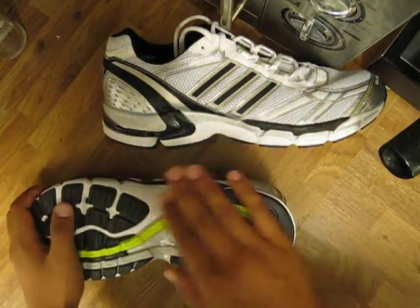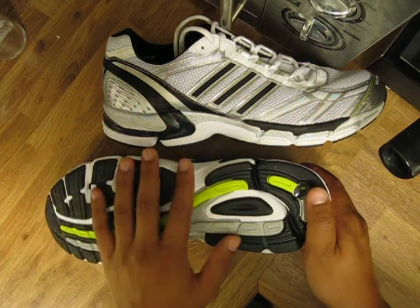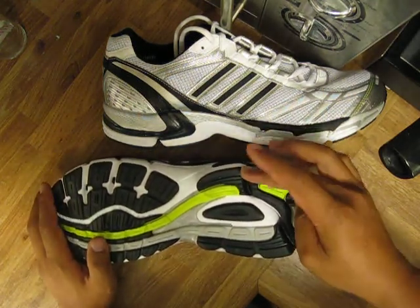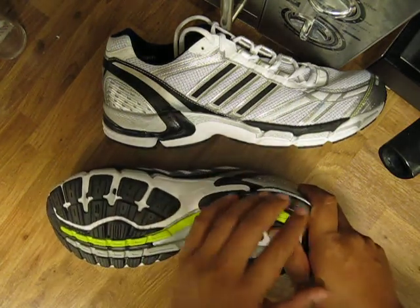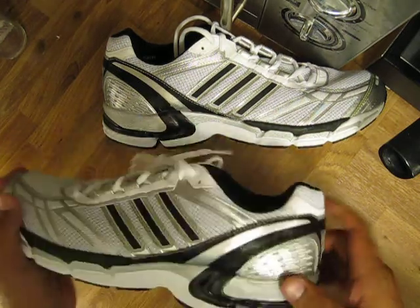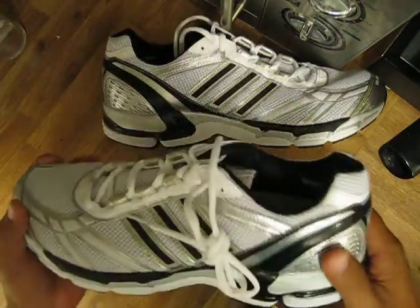This prevents the sole from wearing out faster than the rest of the outsole. It also has the 4Motion Plus here in the rear back, which keeps your speed up when running and prevents overpronation.